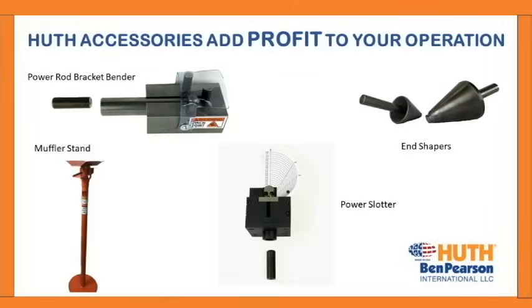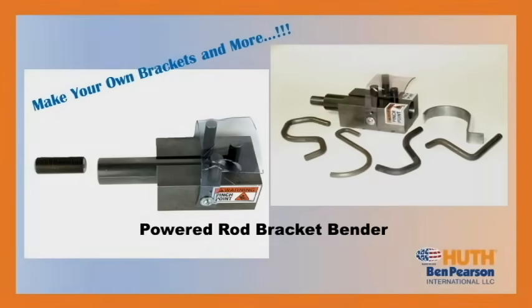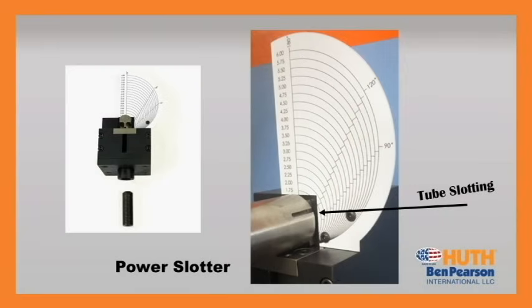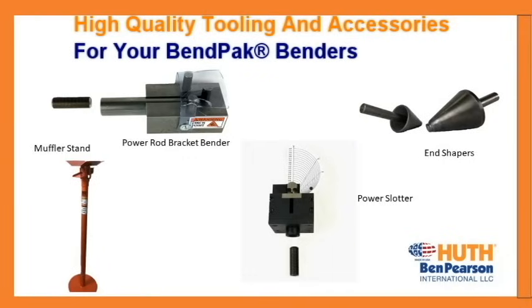Many Hooth accessories can be used on your BendPak Bender as well. These accessories have been developed to help you succeed. The Hooth powered rod bracket bender fits on the BendPak machine with a simple adapter — now you can make your own hanging brackets and more. The Hooth power slotter also fits on the BendPak machine with a simple adapter, so you can also do your own tube slotting. Now your tube bending and forming business can be powered by the high quality tooling and accessories known around the world from Hooth Ben Pearson International.